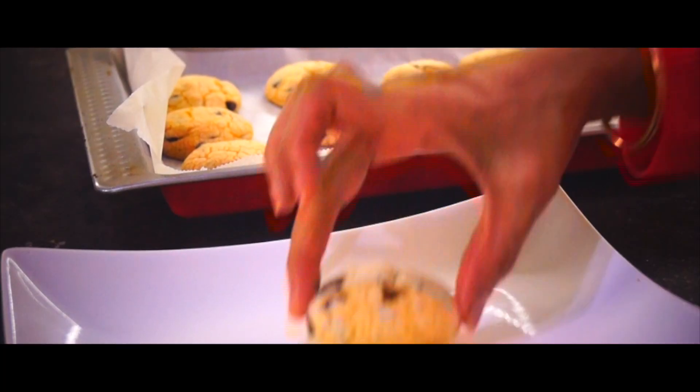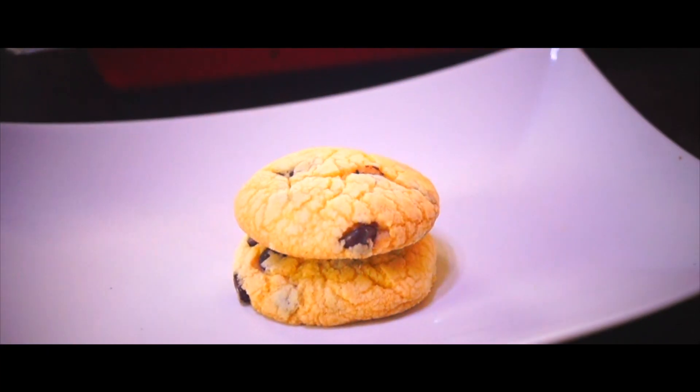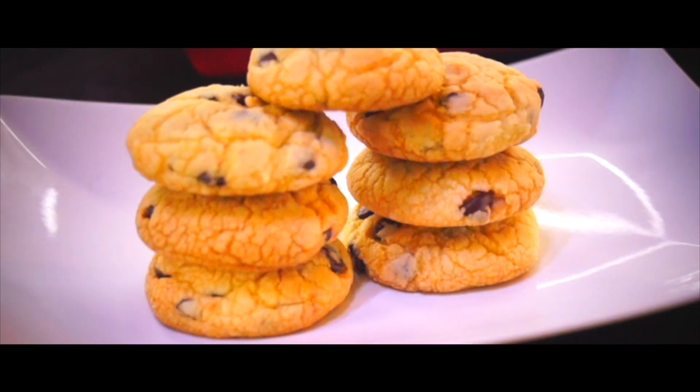The chocolate chip cookies are made every time we have a butter biscuit. There are chocolate chip cookies. That's why it's called chocolate chip cookies — this is the chocolate chip cookies approach.